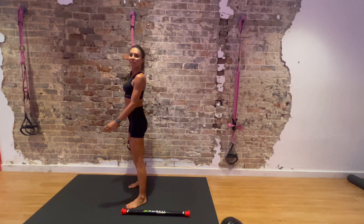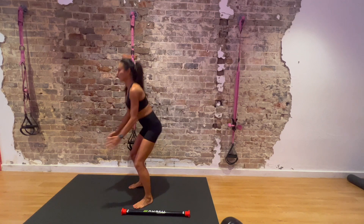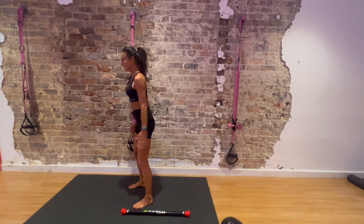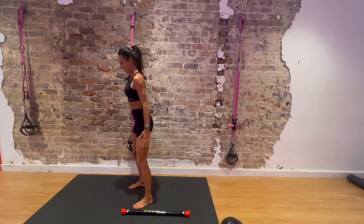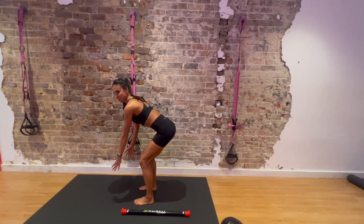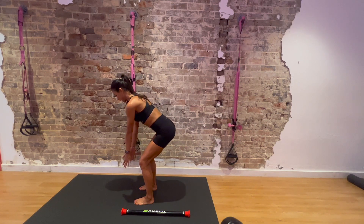Jump up — squat. 1, 2, 3, 4, 5, 6, 7, 8, 9, 10. Then bend over — 10 bent-over rows. Keep your tummy in and back straight, neck, back and shoulders in line. 5, 6, 7, 8, 9, 10.